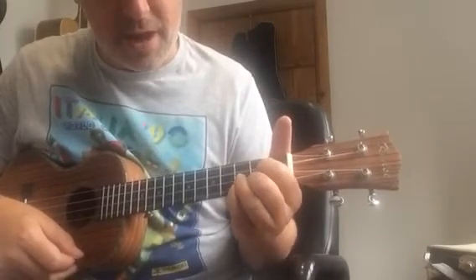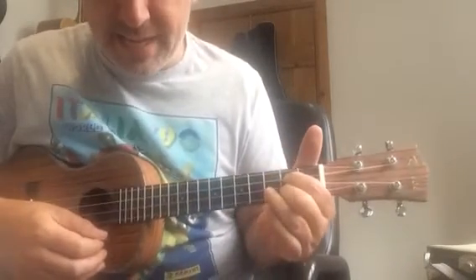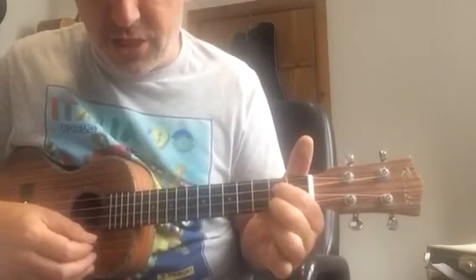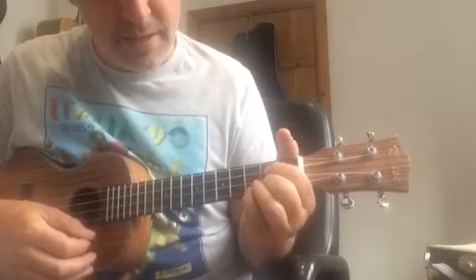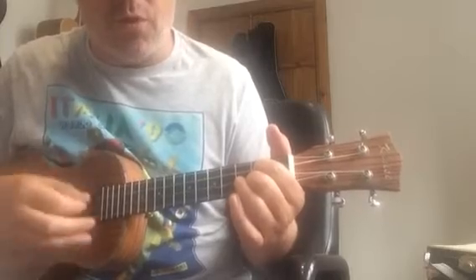That's a split bar with another new chord: E minor 7. The easiest way to explain E minor 7 is that it's like a G shape but without your ring finger. The split bar will feel like: 1-E and a 2-E and a 3-E and 4.